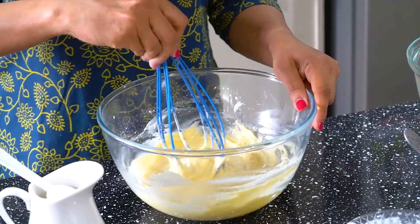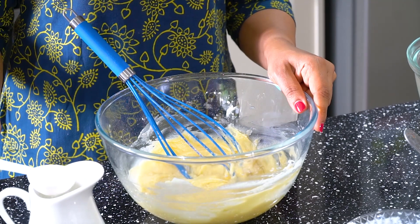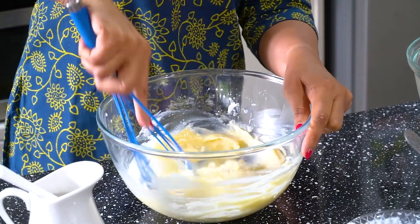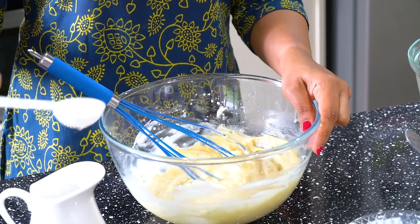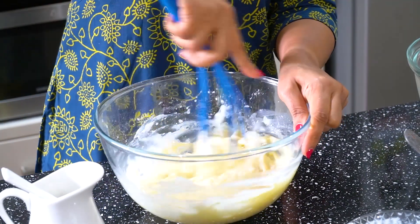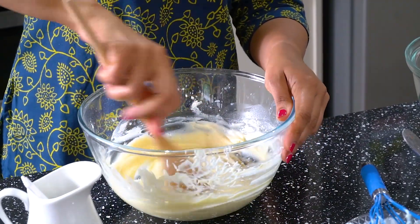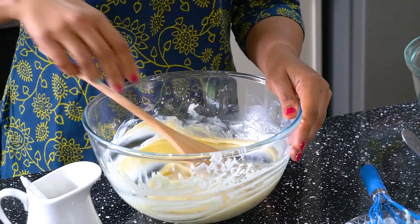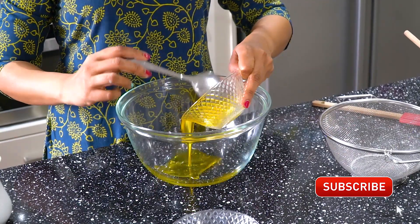Now the batter is very thick and loose. Mix it with a tablespoon, then mix in a little bit more. Mix it with 2 tablespoons and then mix in the vanilla mix. Now the chocolate mix is ready.